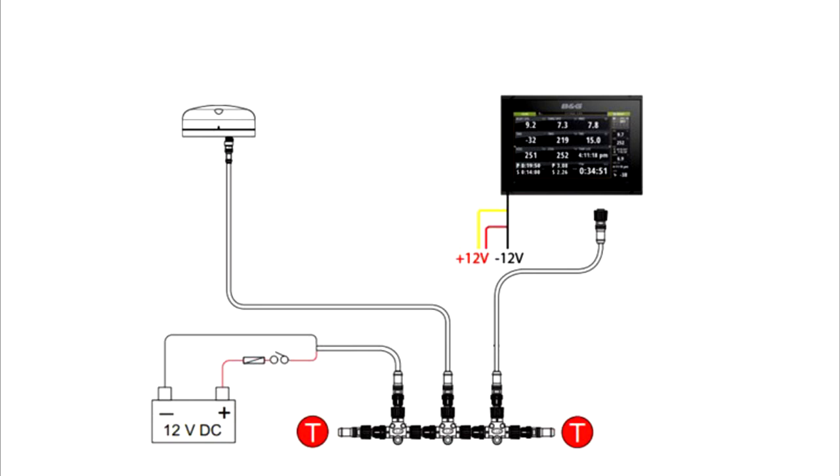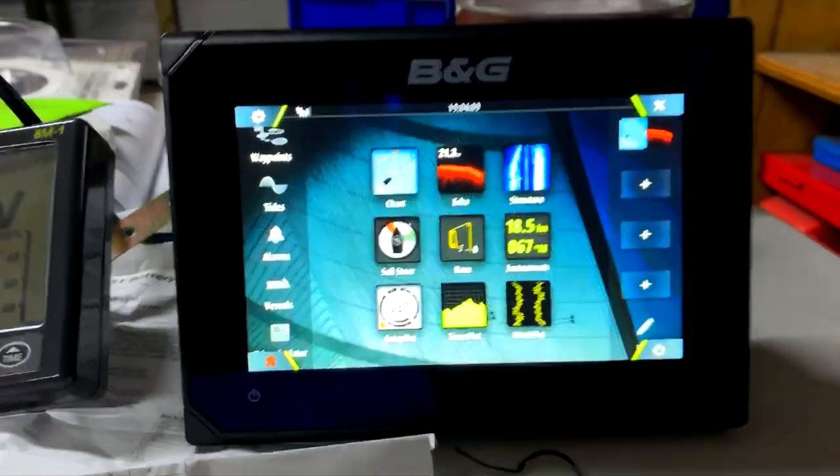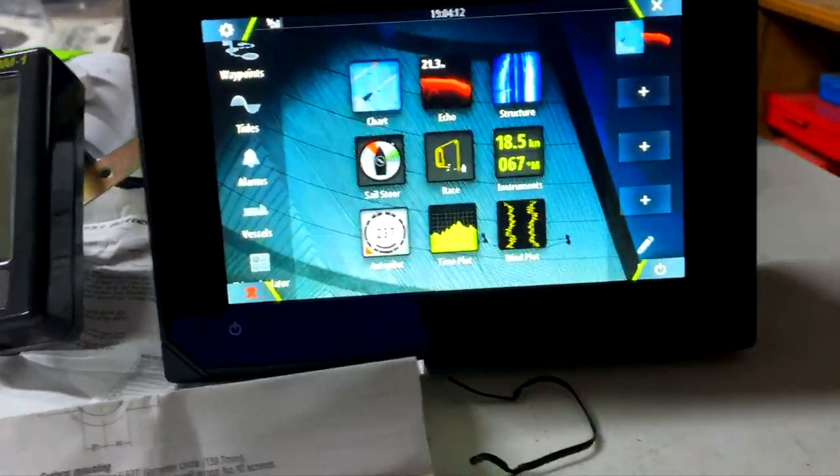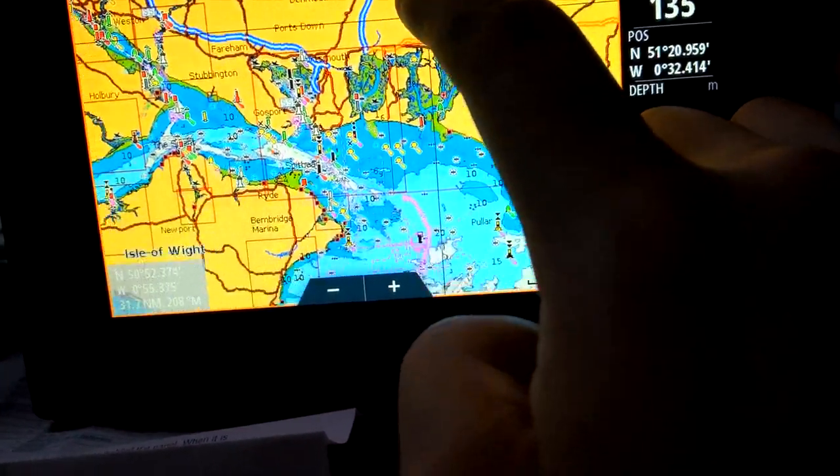The only difference is with the wind sensor I got — it's wired and it runs on the old NMEA, but B&G supplied a NMEA 2000 converter adapter that you just plug straight in. You have to plug it in at the end of the network on the terminator, because if you plug it in like you normally would with a sonar to one of the drops from the actual network, it wouldn't read any of the sensor data.